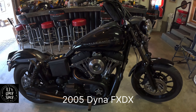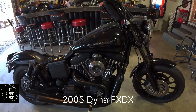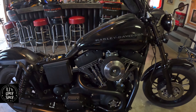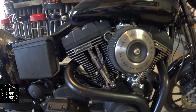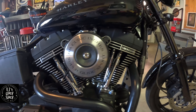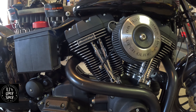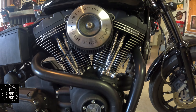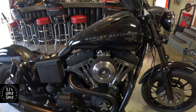This is a 2005 Dyna FXDX, carbureted. The motor has a little bit of work done. We got Screaming Eagle CNC heads, 45 Mikuni carb, 95 jugs, and a 103 Screaming Eagle crankshaft — making it a stroker.